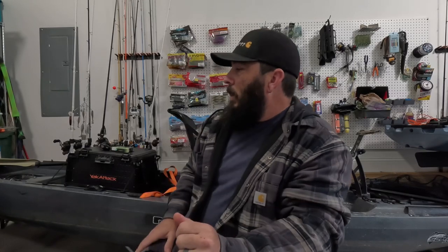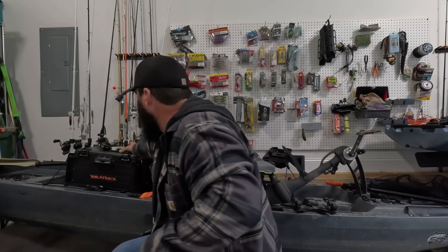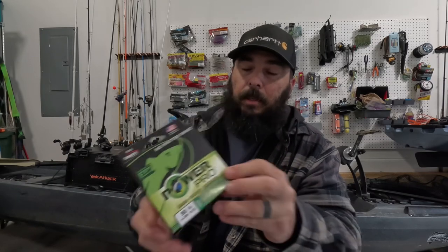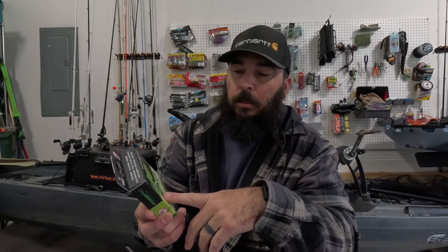One more thing — I did pick up some 50-pound Power Pro braid. I really like this stuff. I throw this on all my frogs and a lot of my jigs. I got that new Daiwa Tattula 100 — if you watched the last video — and I'll tie this on there and that'll be my new frog reel. Supposed to have a little better, beefed-up gears inside that thing. I'll use that as my frog reel and see how it does, and I'll report back and give a little bit of info on that as I test it out.